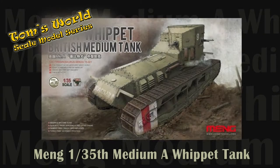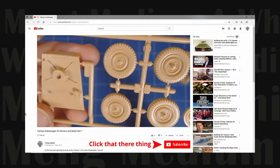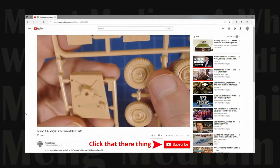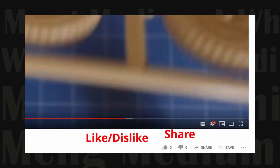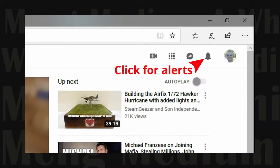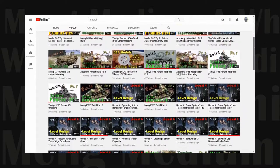Welcome back to Tom's World Scale Model Series. In this installment, we unbox the Meng British Medium A Whippet Tank. If you enjoy programming on scale modeling, show your support by subscribing to this channel, leave us a comment, like or share the video with friends. Clicking the notification bell gives you alerts when we post new content, or visit the channel Tom's World for a complete list of all our videos.